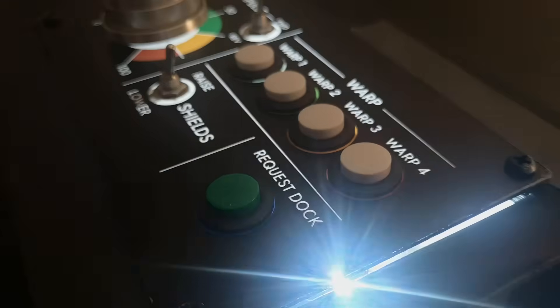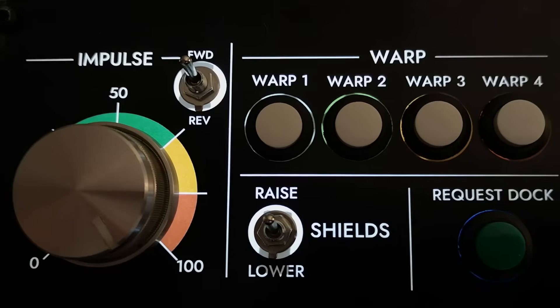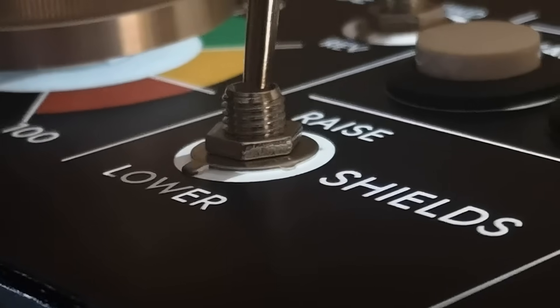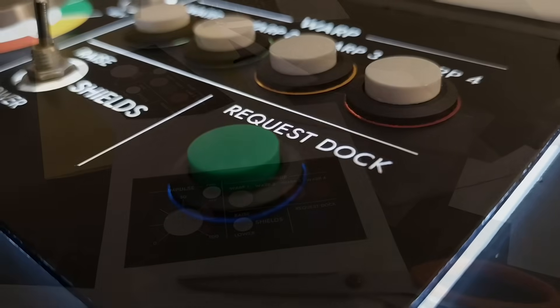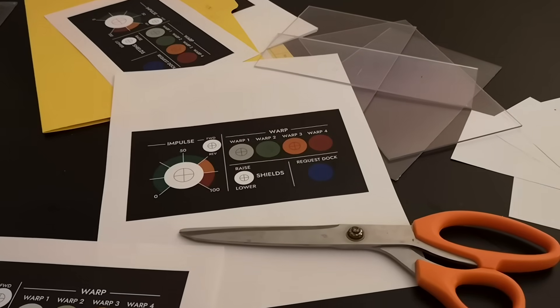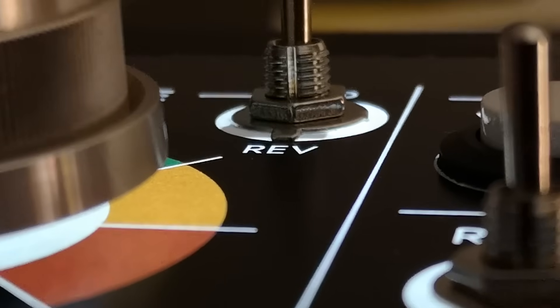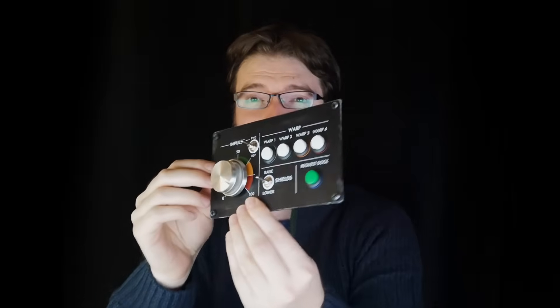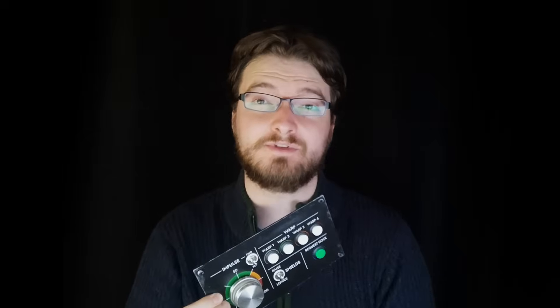Let's say you're building a spaceship, a flight simulator, or a stream deck and you need a nice backlit panel. You could do this with a laser engraver, but if you want to work quickly and less expensively, it might be tempting to try to use just a laser printer — an ordinary desktop printer. In this video I'm going to show you that it is possible to get results like this using a regular desktop printer. In fact this panel was built mostly using a desktop printer and a couple dollars worth of dollar store parts.